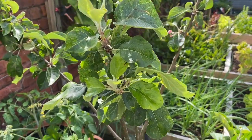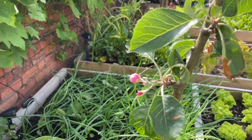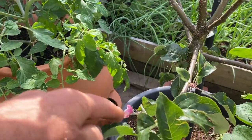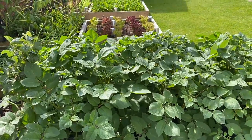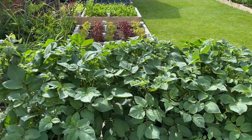I've got an apple tree here and interestingly it's just coming into flower again. I don't think I've got any apples from the first flowering, but there are a few stems here with new flowers coming, so I'm not quite sure what's going on there.